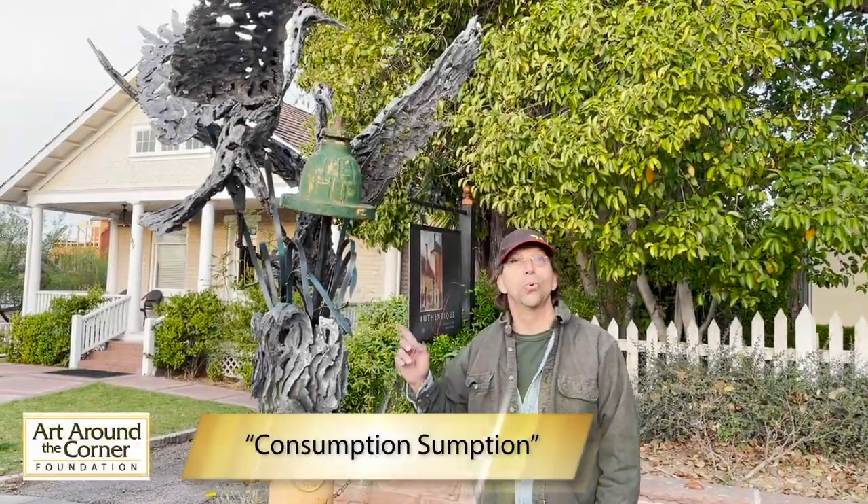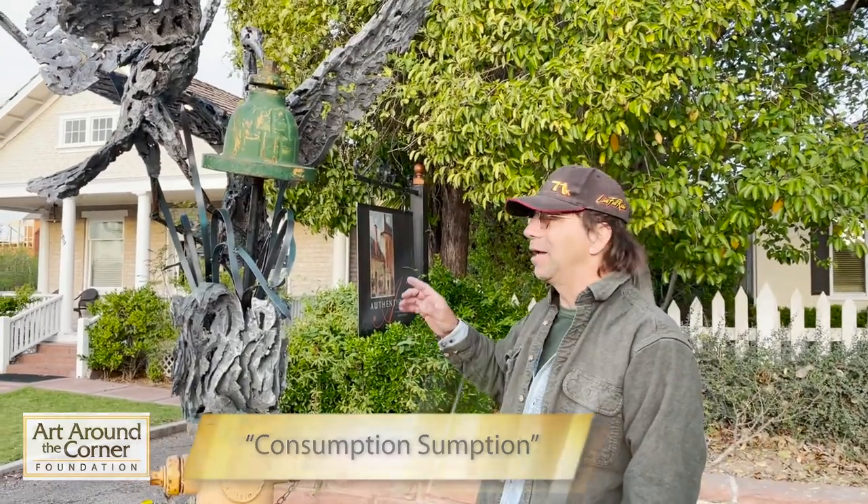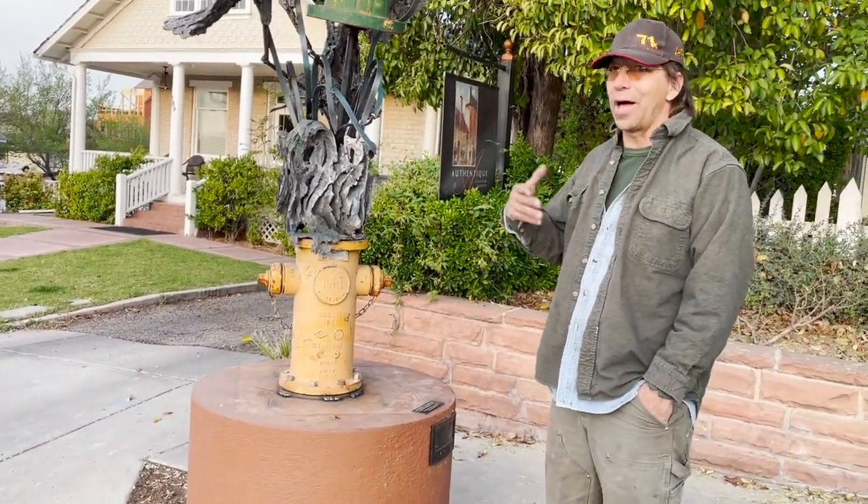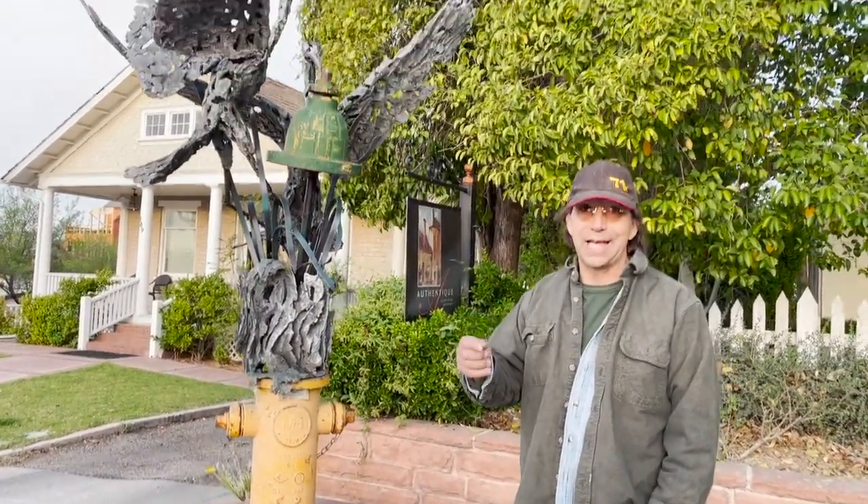This piece is called 'Consumption Assumption.' It is all repurposed materials and the main theme is about water and water conservation. My thoughts on water is that we will not conserve when we have it at the tap.